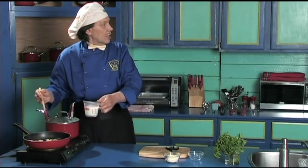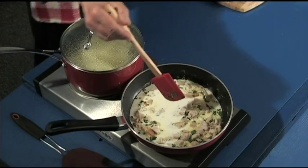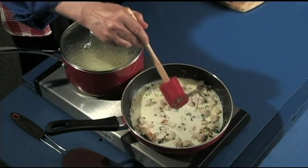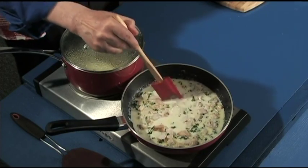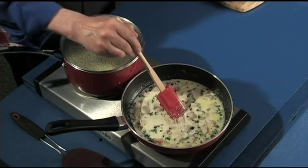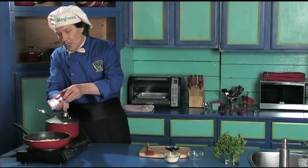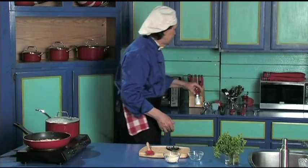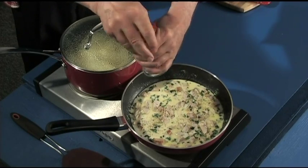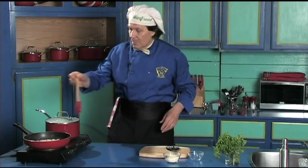Now we take the cream. We've got two-thirds of a cup, or 150 milliliters of cream. Just bring that up to heat. Add salt and pepper — just a touch for the flavor. You may consider using white pepper instead of black pepper, because white pepper does not show up in the cream and does not make it look dark like black pepper does.